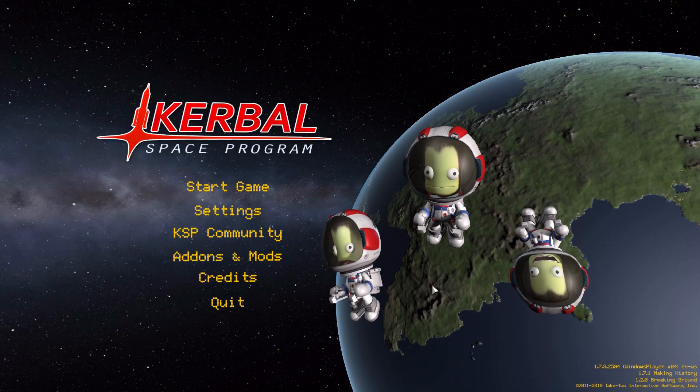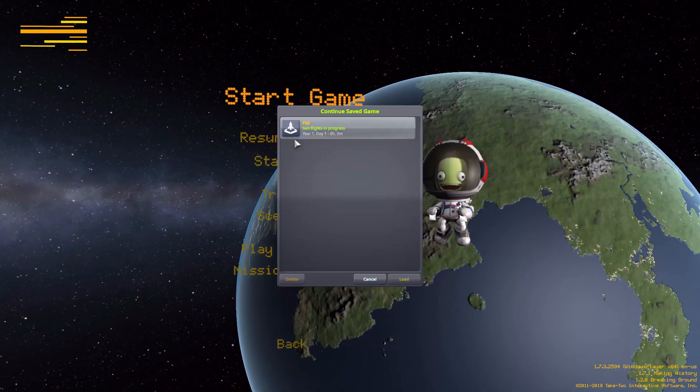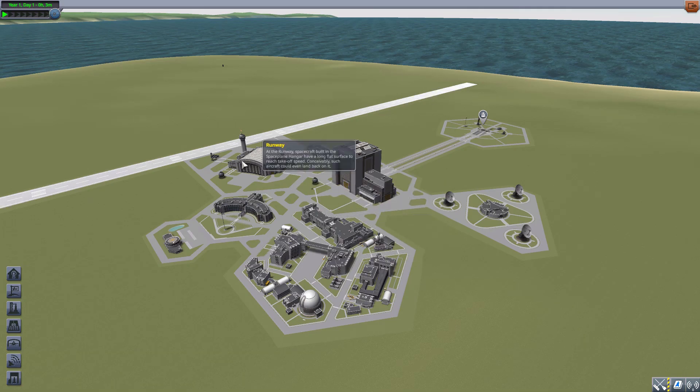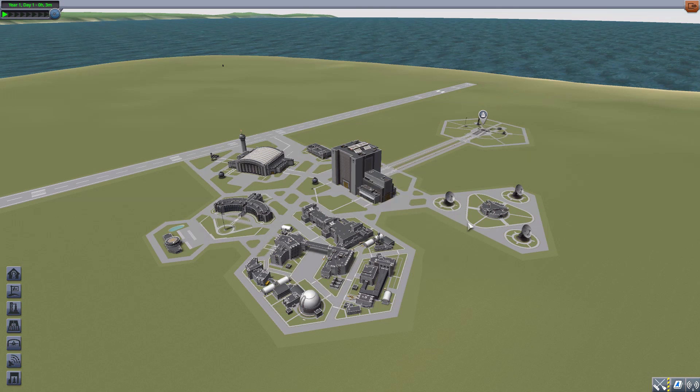Hello everyone and welcome back to Kudabo Space Program, where today we are having a look at the Fuji mod, which is being made by forum user Well. What this glorious little piece of work adds into the game is all the parts necessary to build your very own Fuji spacecraft, which was a proposed design back in 2001 by the Japanese National Space Development Agency.